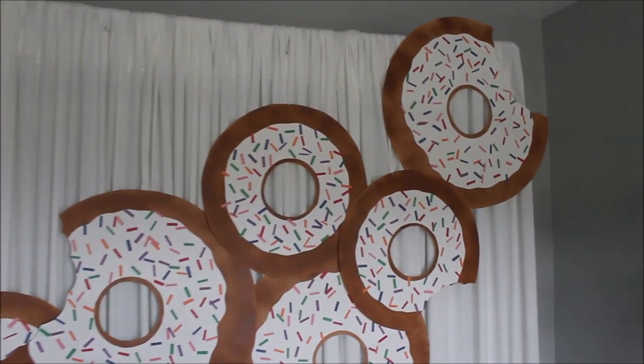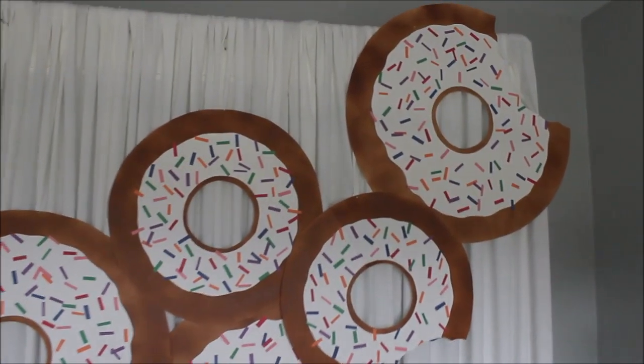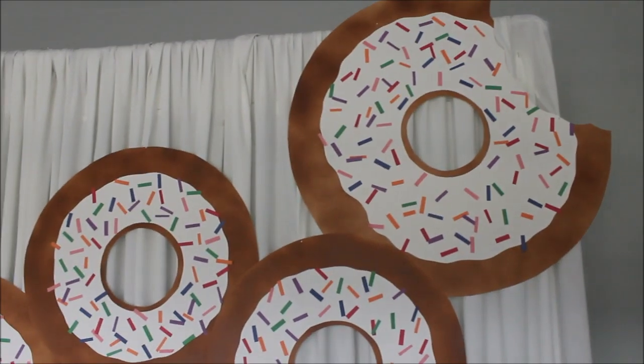Alrighty guys, I'll play with the placement and share a few pictures at the end of this video. So here you have it — this is my donut backdrop. I hope this was helpful, inspiring, and easy enough to execute for you guys.